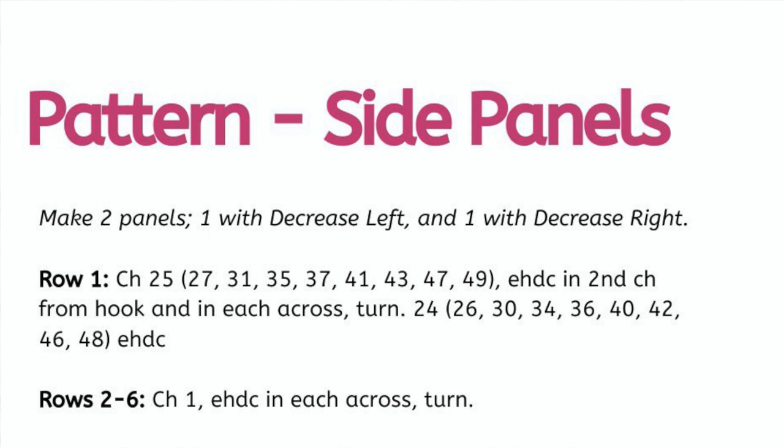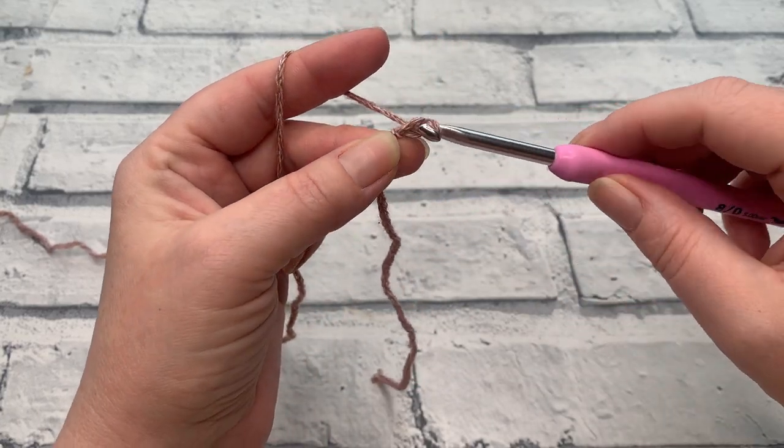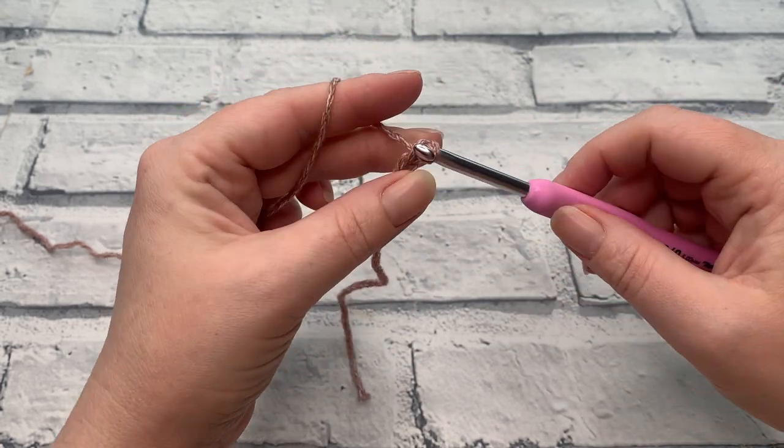For row one we're going to begin by making our chain, and that will be different for each size. For extra small you're making a chain of 25; small will make a chain of 27; medium will make a chain of 31; large will be making a 35; extra large will be doing a chain of 37; 2XL will be working a chain of 41; 3XL will be a chain of 43; 4XL will have a chain of 47; and finally 5XL will have a chain of 49.